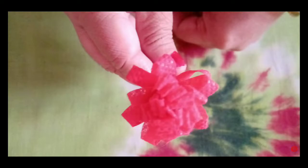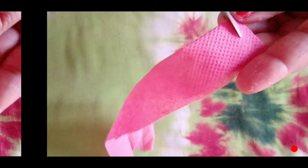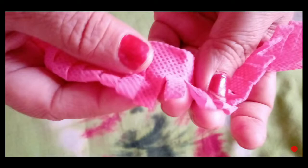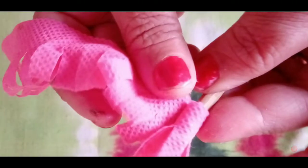This way our beautiful flowers are going to be made. We will make another color of flowers. We will cut it the same way as you are watching, cutting it with the stick, round and round.